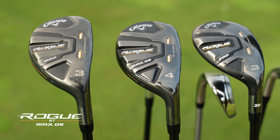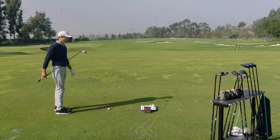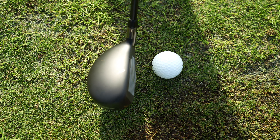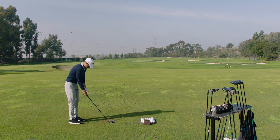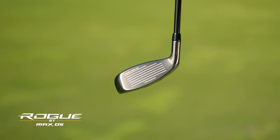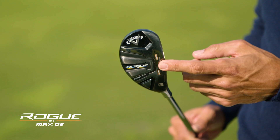We're going to move on to the oversize — the big cannon. This is the Rogue ST Max OS — it's like the one we just hit but with some muscles on it. This is going to be for players looking for the ultimate forgiving hybrid, the most ball speed, and the easiest to launch. It's a little more draw-biased and it's very square at address. It's got a little bit of camber in the sole, so it will get into the ground for players that are a little steeper, and it will actually glide through the turf pretty well.